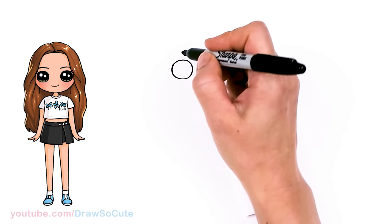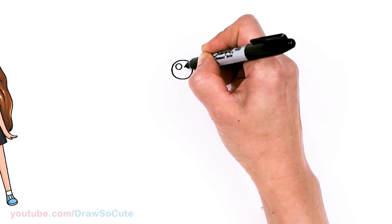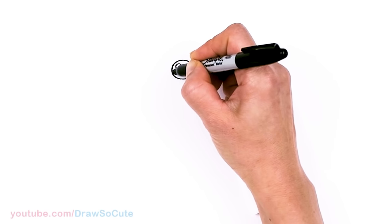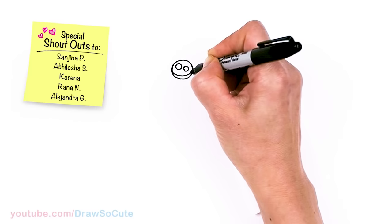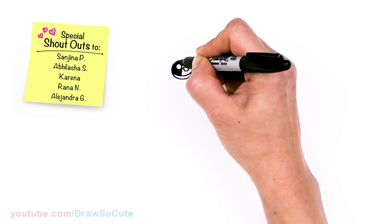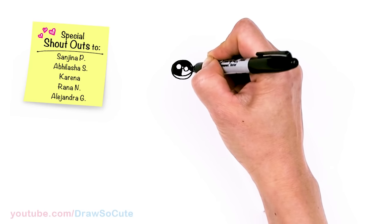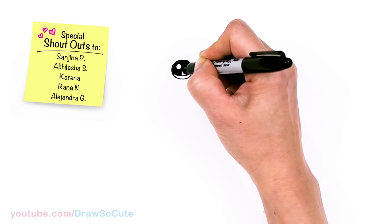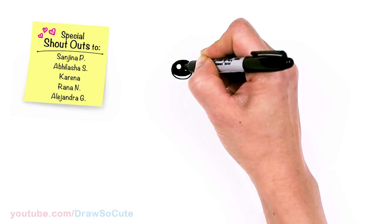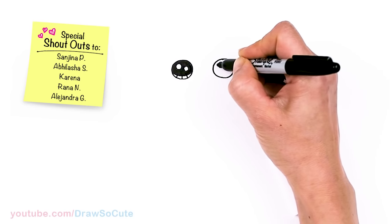Now that I have my circles in, let's make them into cute eyes. Two small circles inside for highlights, and a curved line at the bottom and shade in the top. And lines at the bottom.